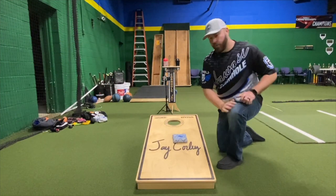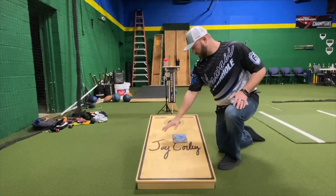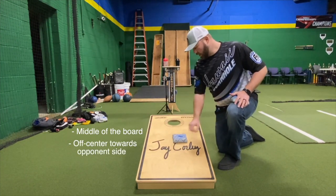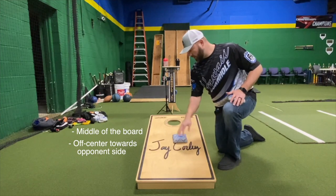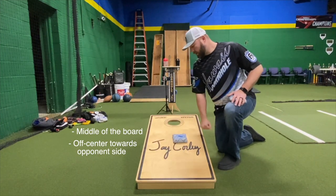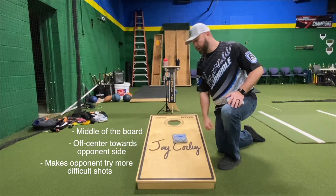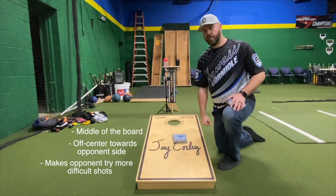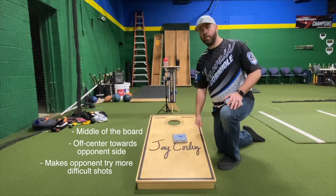Here's a good example of a level two square blocker. It's in the middle of the board, a little off-center, but that's okay because I'm throwing on this side of the board — so it's blocking more of my opponent's lane and freeing me up here. They're either going to have to try to roll over me, airmail, or just sit behind it somewhere and try to take away my lane, making it an airmail or a roll game.